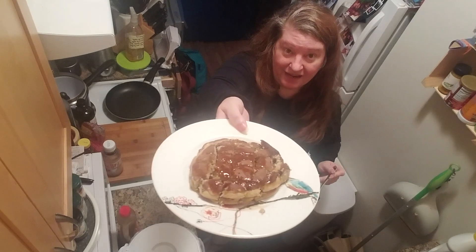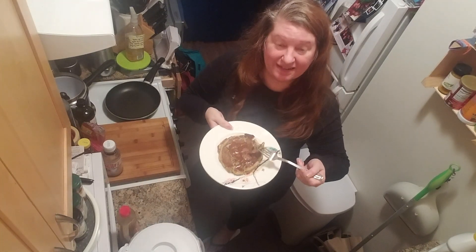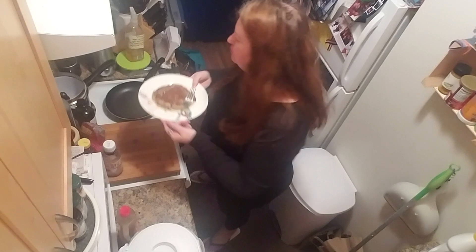Or go silver dollar — totally up to you. It's pancakes! Thanks for joining me, come back next time. See ya!